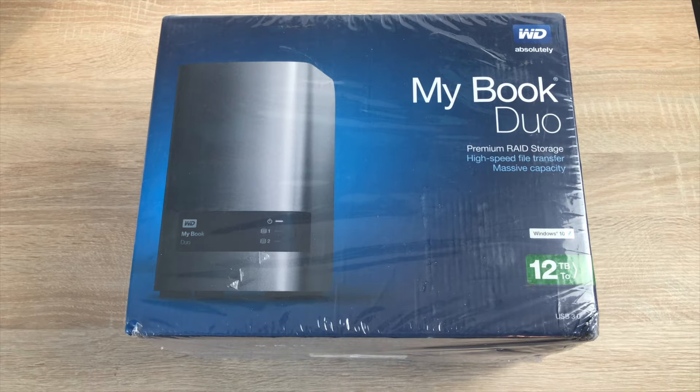Hi everyone, Ricky here from TechTalk and this is part one of a new setup for 2017. Part one is storage — I need more storage.